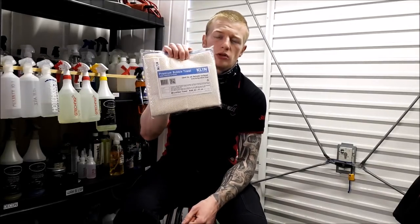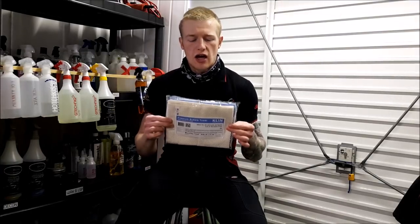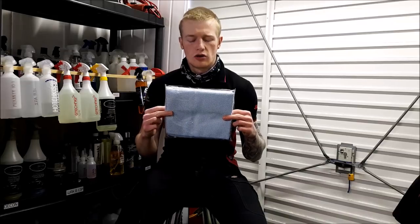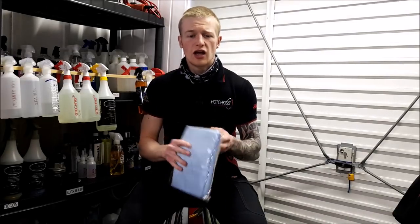Clean Korea Premium Bubble Towels. These are £8.95 and you get two — one cream coloured towel and one blue coloured towel. So you could designate, say, one for cleaning and one for dressing.